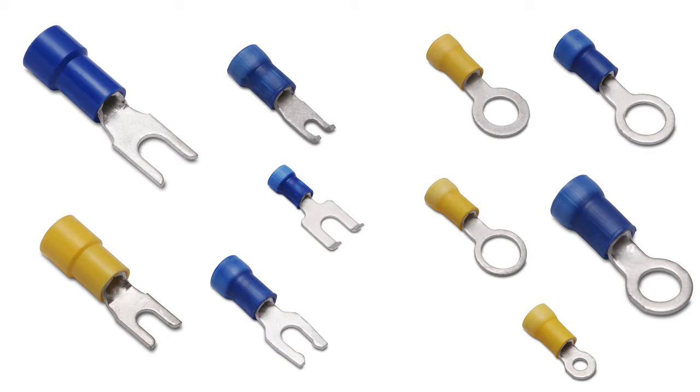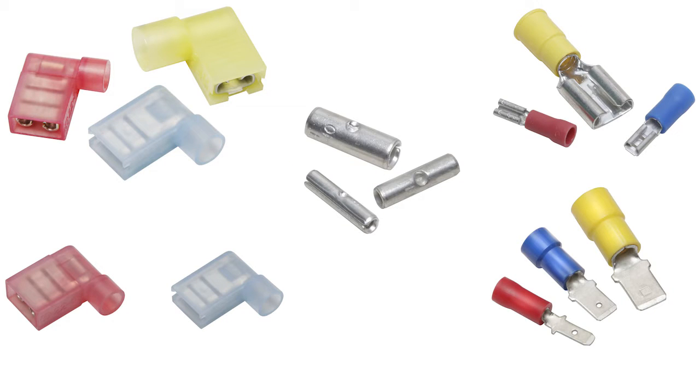The small hide-end line offers ring and fork-tongue terminals, flag-style and standard quick disconnects, as well as splices.